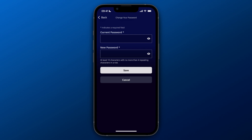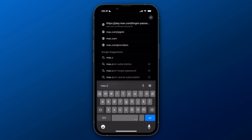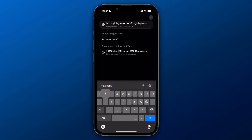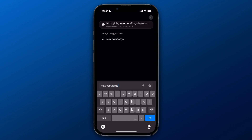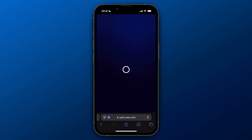Now if you don't know your current password, open up your browser and search for max.com/forgot-password. Once you search for that you will get to the following screen — it isn't loading for me right now for some reason — but once you get to that screen you can enter your account email address.